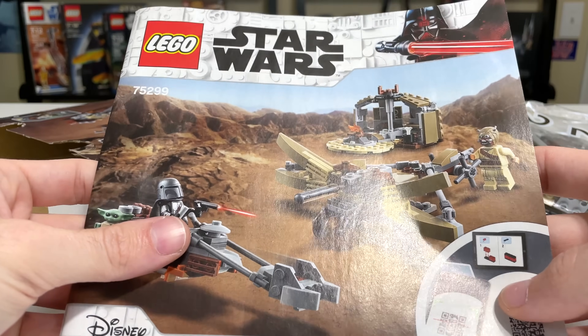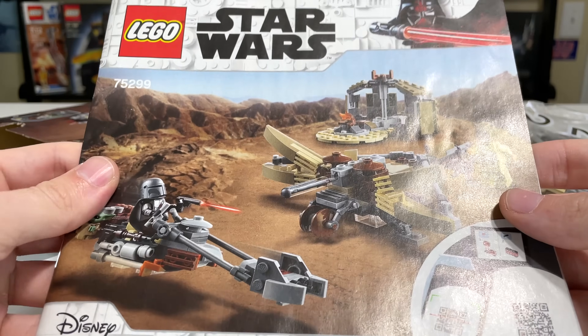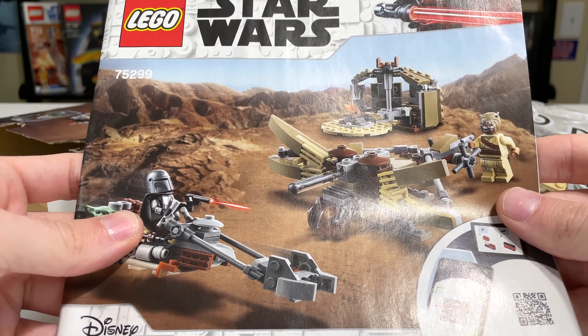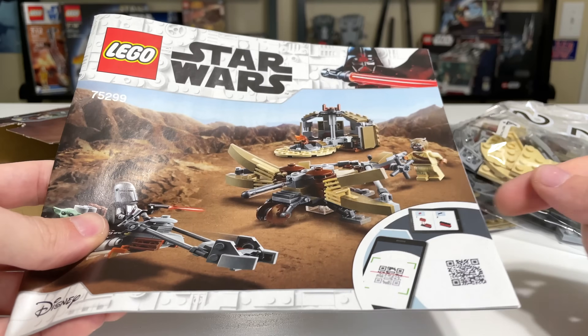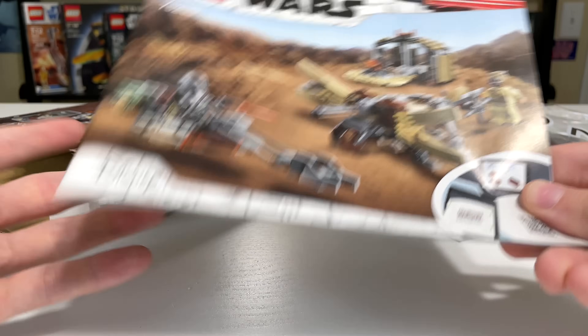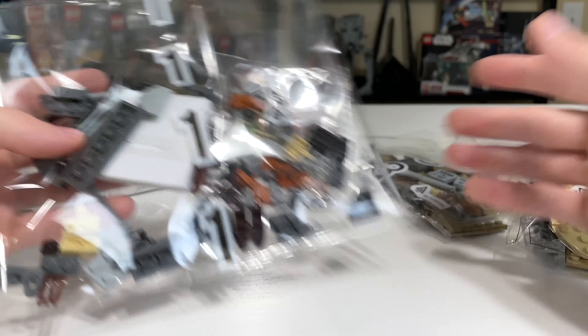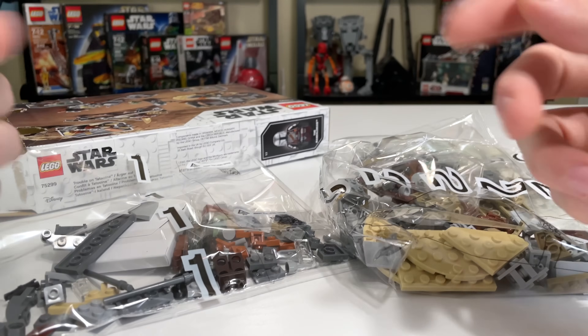The back of the instruction manual shows the March 2021 LEGO Star Wars sets, but I'm not sure if I'm allowed to show those. That was pretty interesting — I did not expect to see the other sets there. Anyway, bags one, two, and three need to be built, so I'll see you with the minifigures.